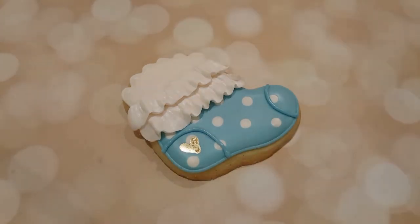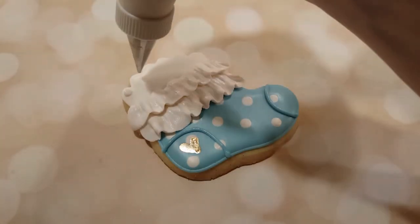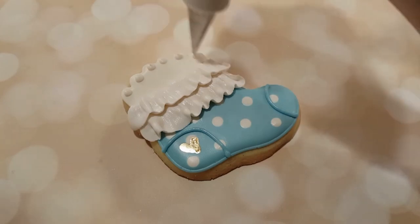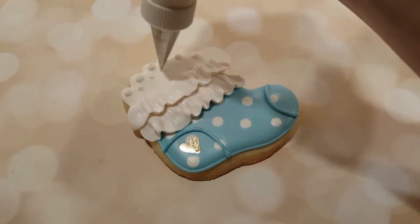I don't use stiff consistency royal icing very often — it is a little hard on the hands — but I do use it for things that need to keep their shape, like ruffles and flowers.